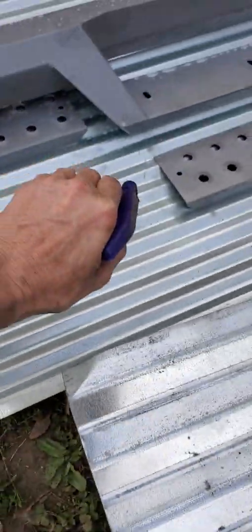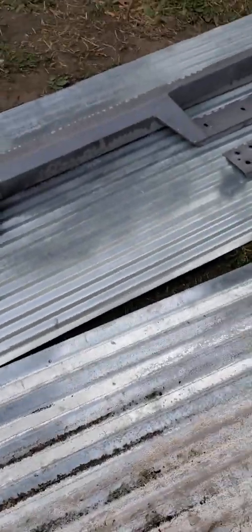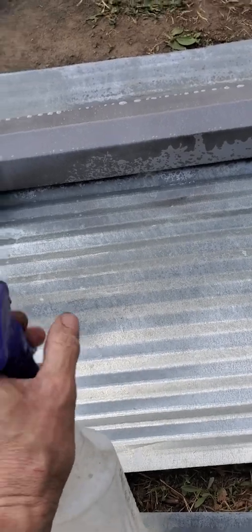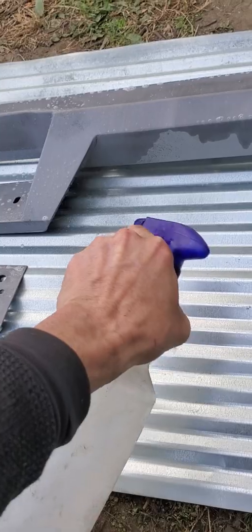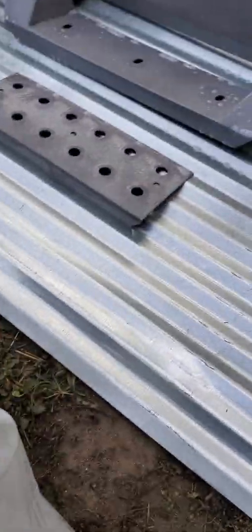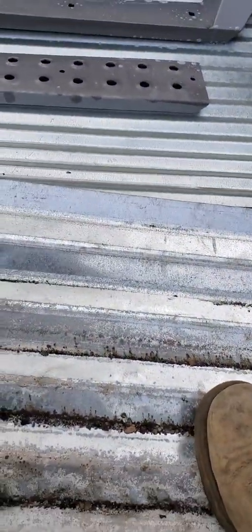Right now for this video I'm just gonna do the top. I will do the bottom when I have a chance to pick this up — kind of hard to do with one hand while one hand's holding a camera. This solution is a 20-to-1 mix for the gallons, so one gallon makes 20 gallons.